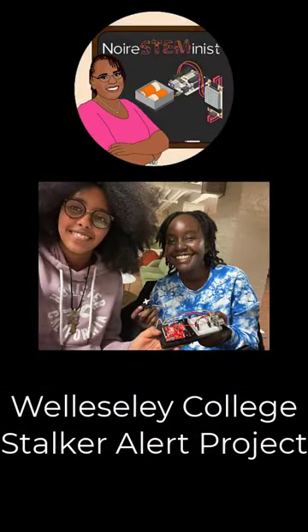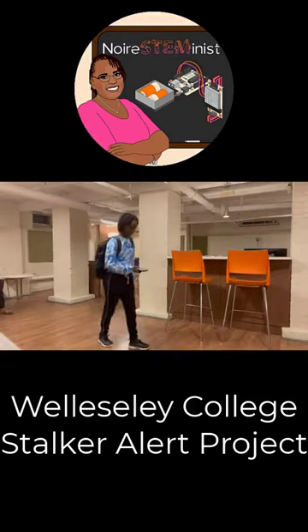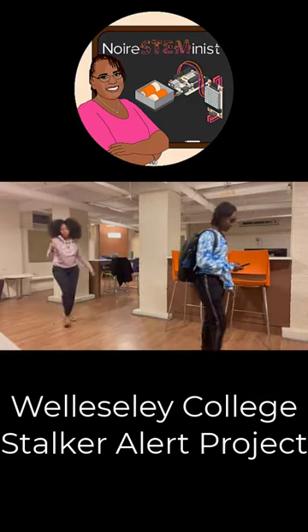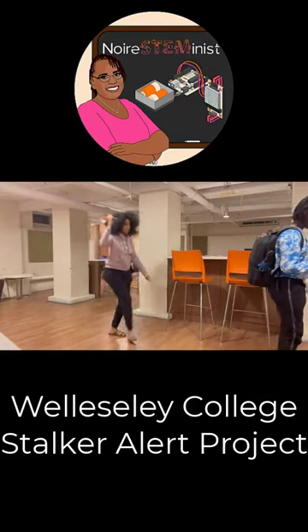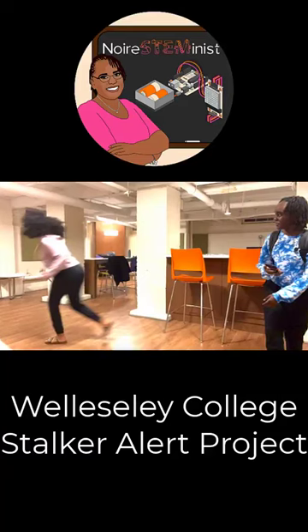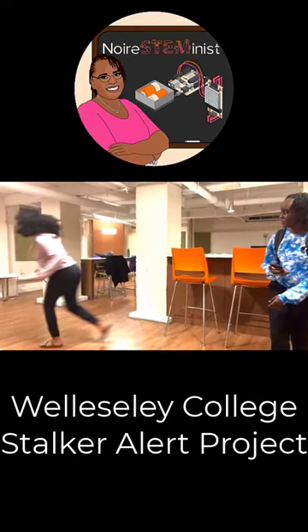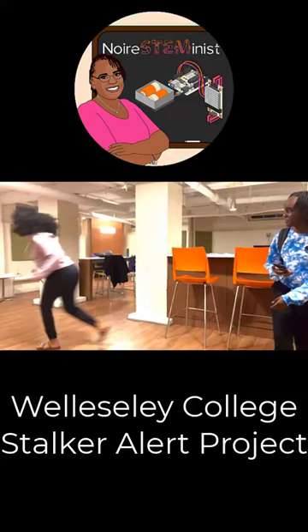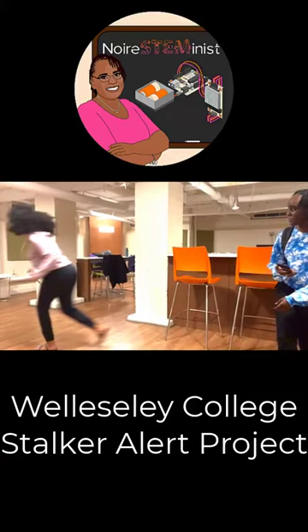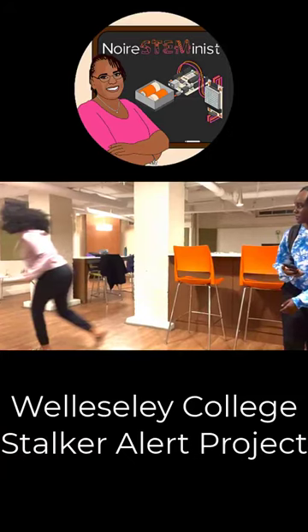Have you ever felt scared to walk at night with earphones? Afraid that you won't be able to tell if someone's behind you? We found a simple way to solve this using Arduino. By only using a servo motor, an ultrasonic sensor, and a couple of wires, we've come up with a way to detect and be alerted when there's someone too close behind us.